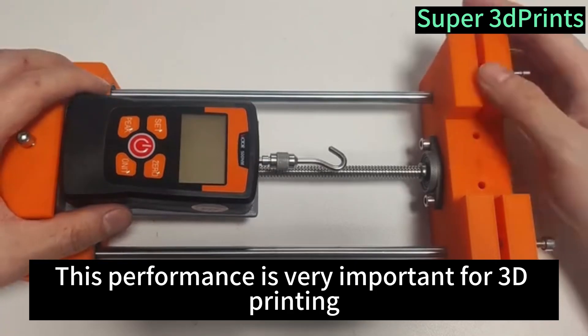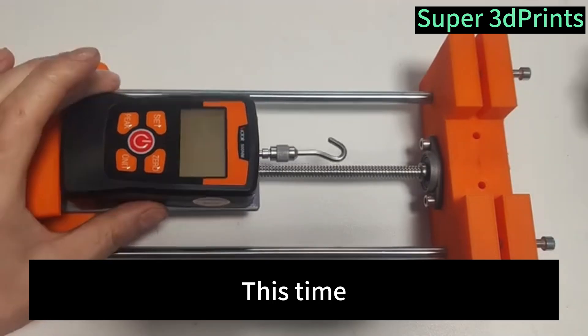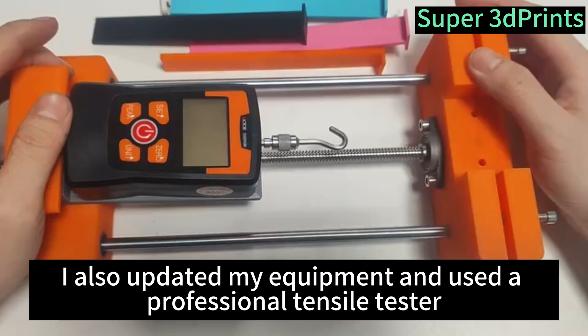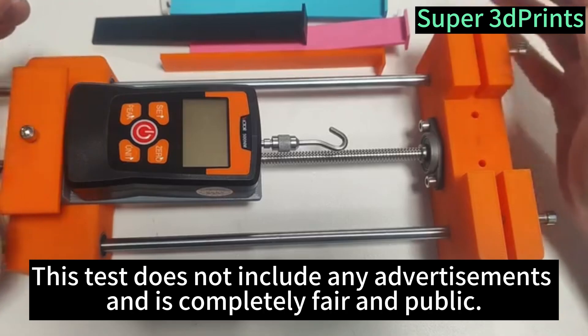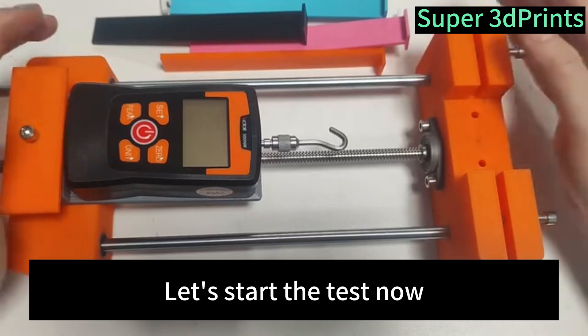This performance is very important for 3D printing. This time, I also updated my equipment and used a professional tensile tester. This test does not include any advertisements and is completely fair and public. Let's start the test now.